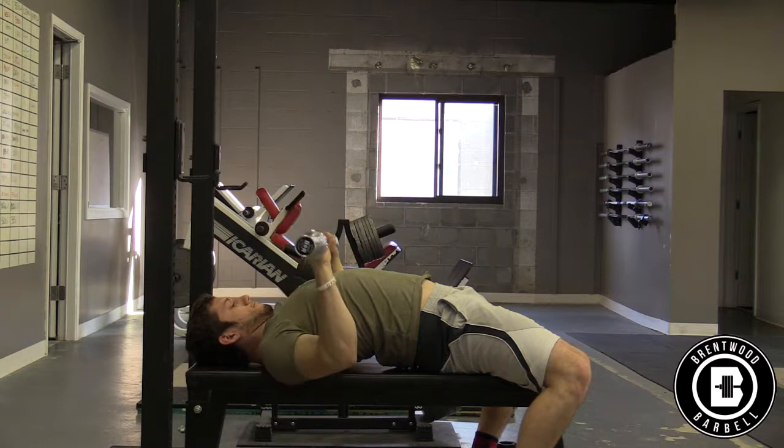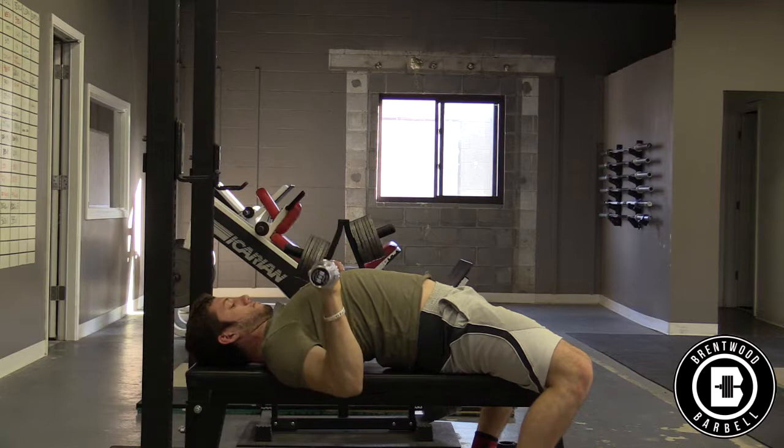For the bench press, a good starting position for the bar is over the shoulder joint. Think about your upper back as the base on the bench, and your shoulder joint is a strong position to begin the movement.